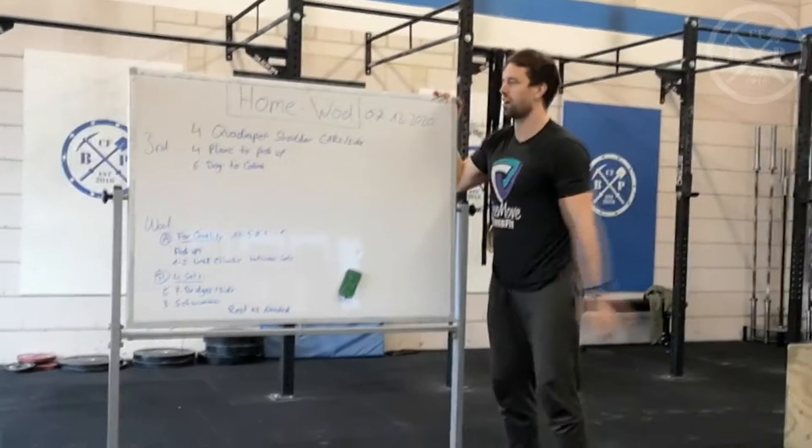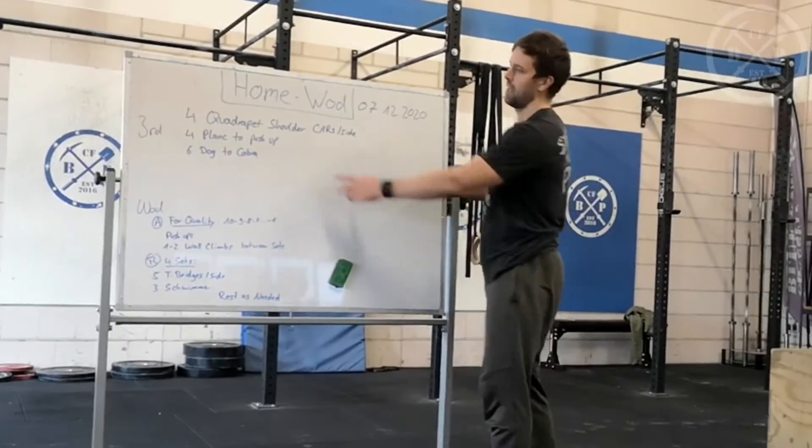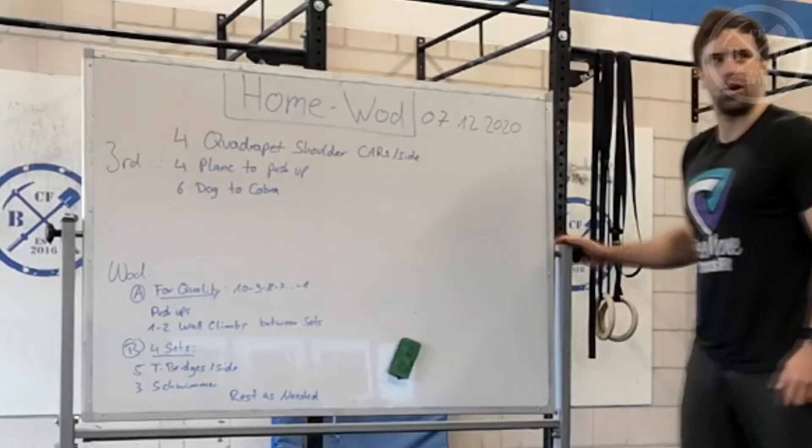Welcome to the Home Workout from the 7th of December 2020. For the warmup, we have three rounds.